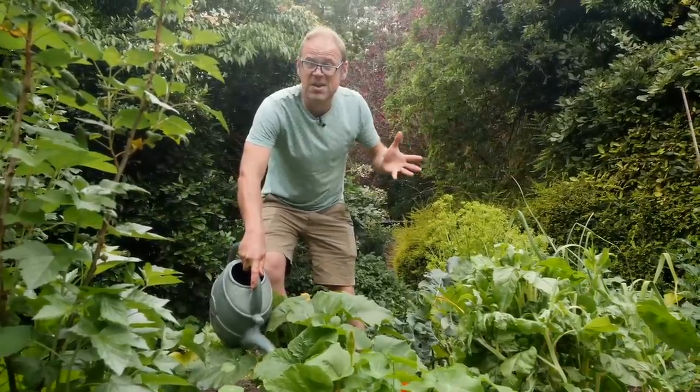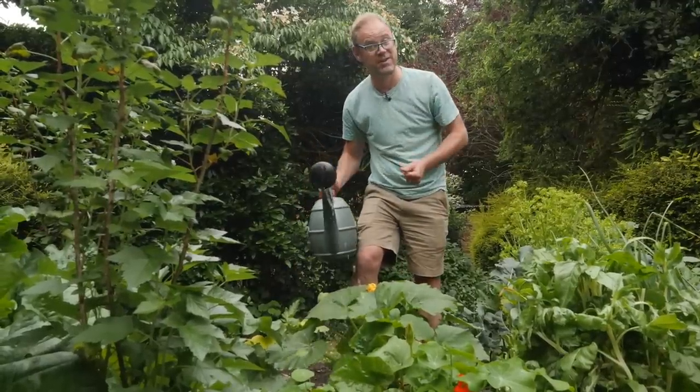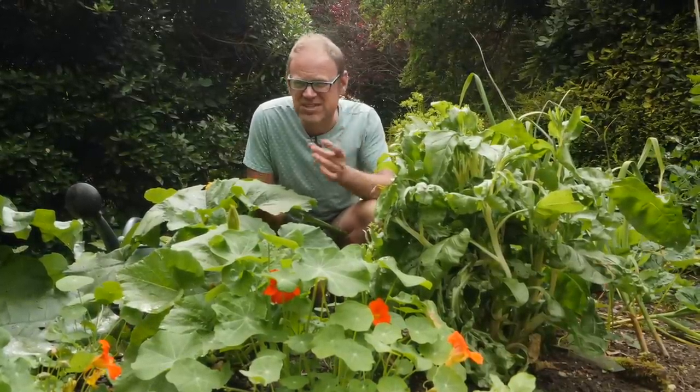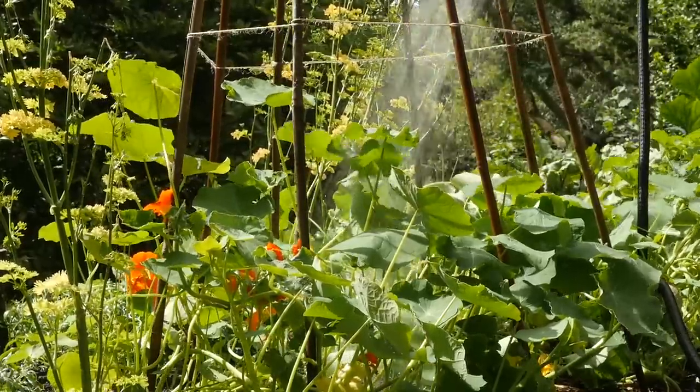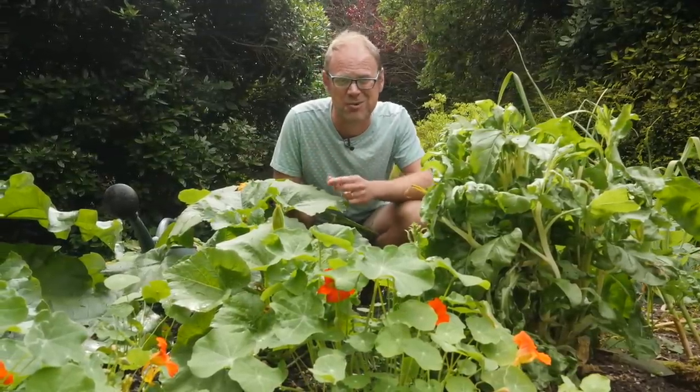Watering should be simple, right? But it's one area of gardening that often causes the most confusion. Hi, I'm Ben and I'd like to show you a few rookie mistakes when it comes to watering and what you should be doing instead. Get it right and you'll save yourself precious time, money, and of course water, all while growing beautifully healthy crops.